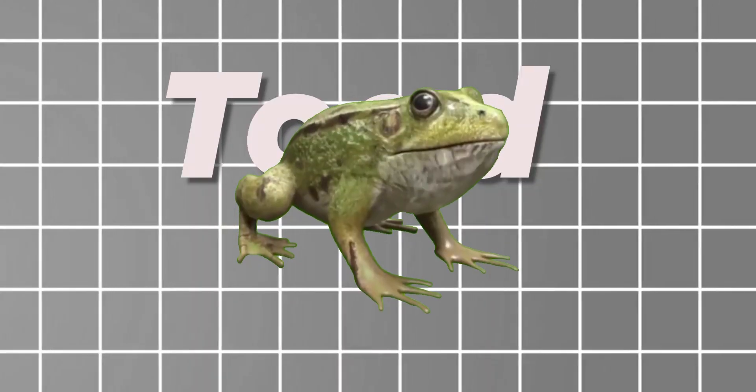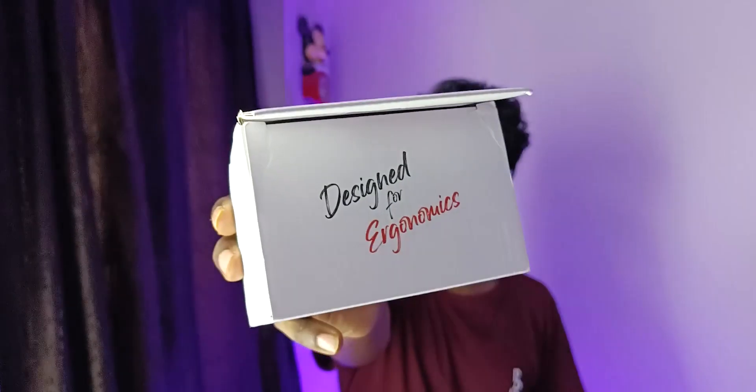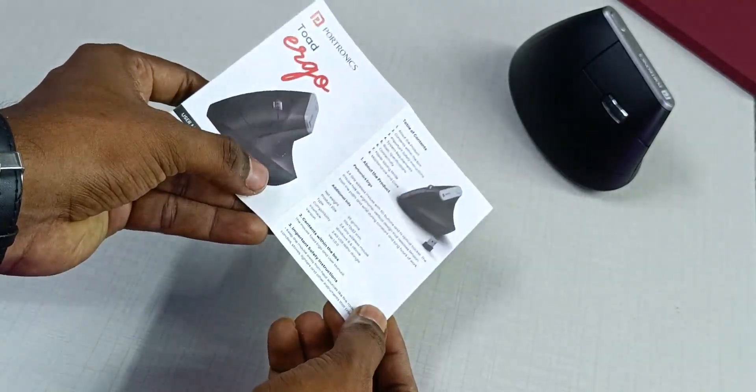I'm going to show you a bit of that type of design. Let's come to the unboxing. Inside the box you get a wireless mouse, a user manual, a warranty card, and AAA batteries.